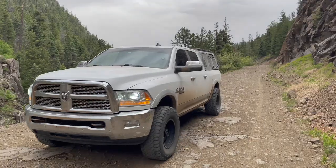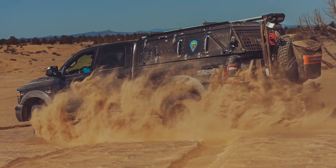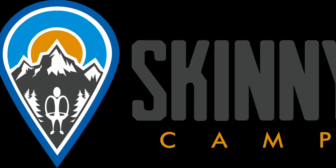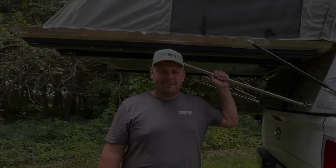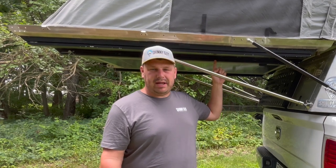Hey everybody, Justin Sturgill here with Skinny Guy Campers. Welcome to Feature Friday, where we walk around all the great features of our Skinny Guy Campers. This week, we're going to talk about the solar panel.